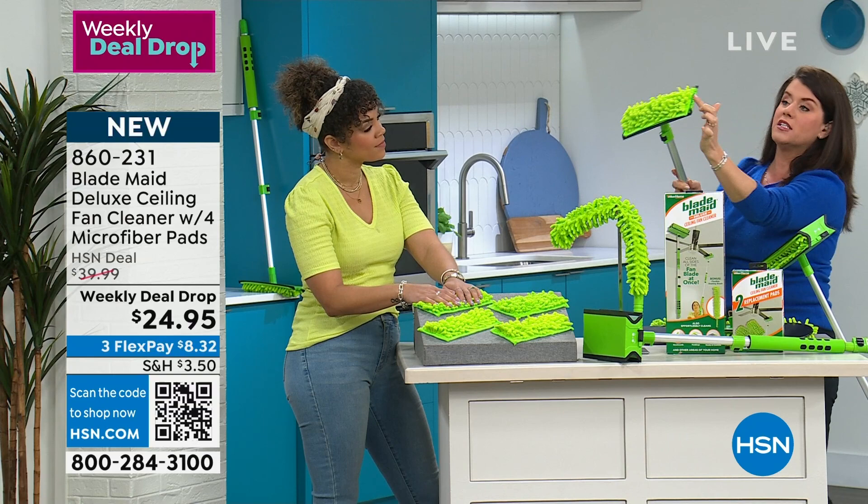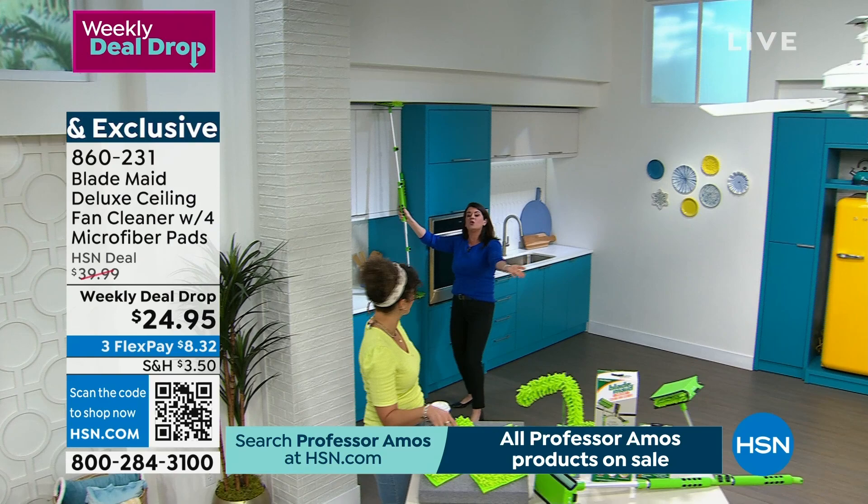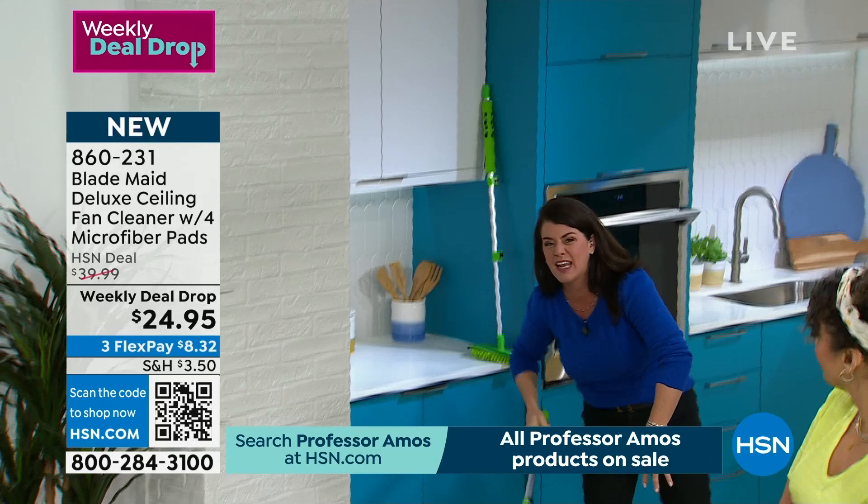I've taken the top off — there's a little locking system right here. Let me show you the whole adjustable handle. You go from three feet to six feet. I can get my ceilings, the fans blow everything back, and the microfiber is now completely reaching my ceiling so I can get all of the sconces.